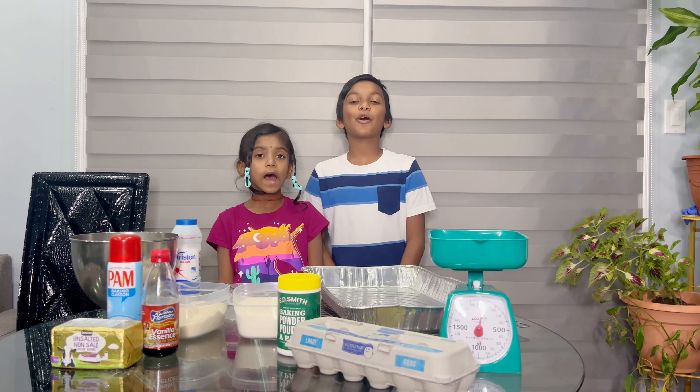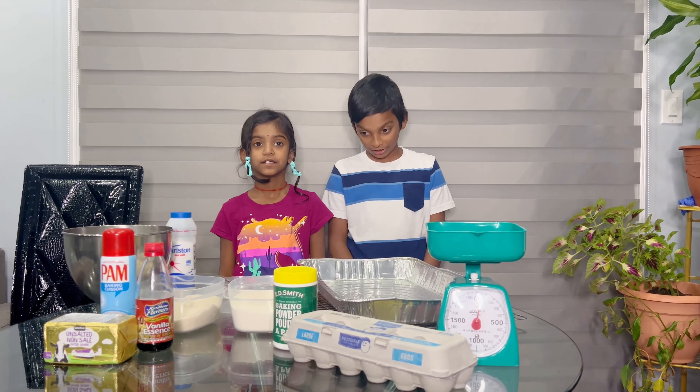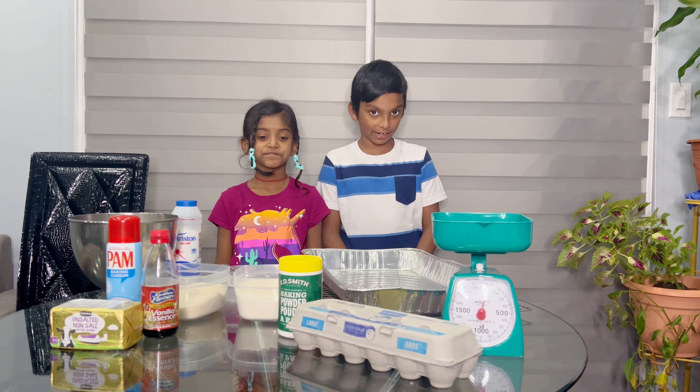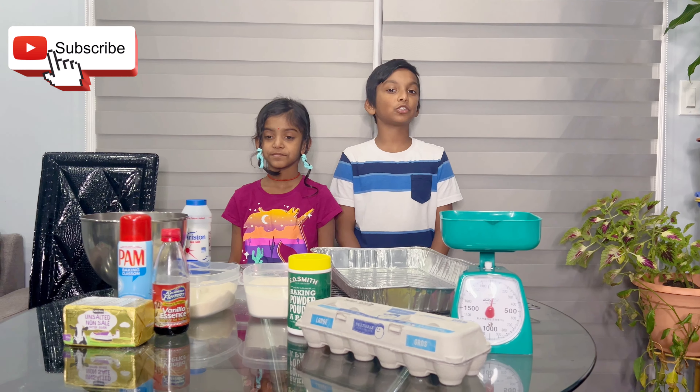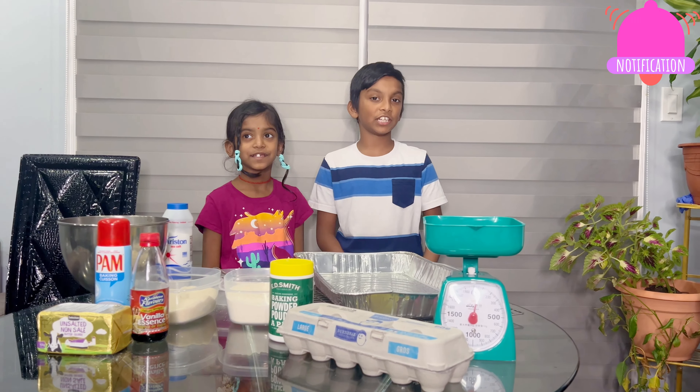Hi guys, welcome to VJ and Kids Channel! Today we are going to make butter cake. Please make sure to subscribe, share the video, and hit the notification bell.